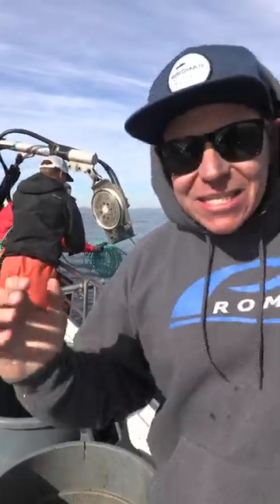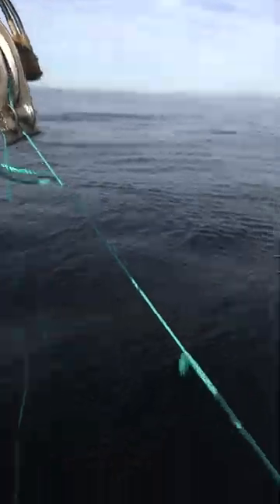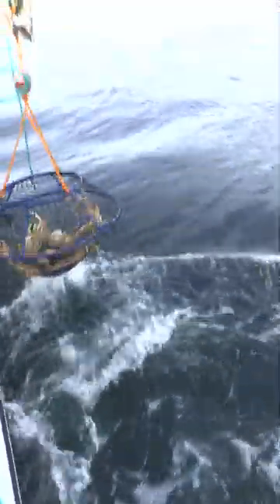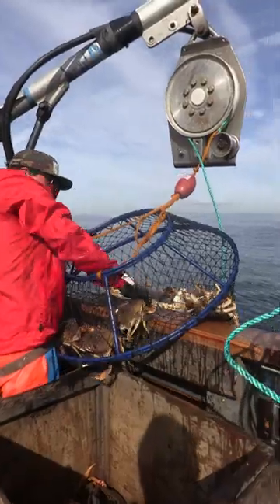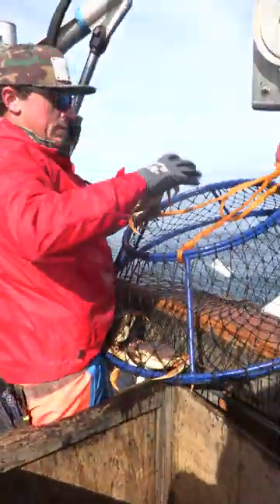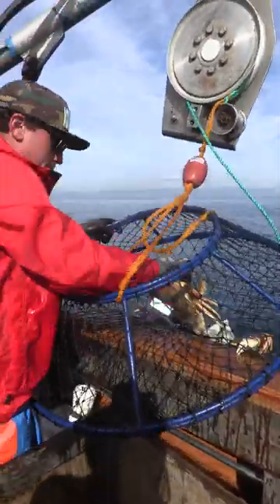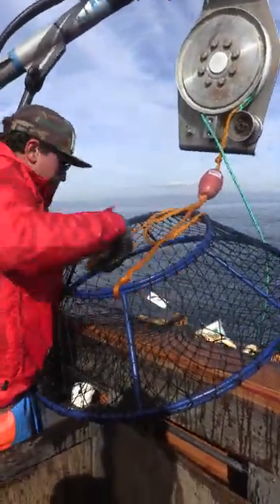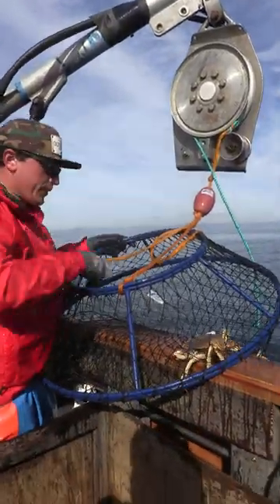Nothing like what we do at home with lobster — by hand with a small puller and a big puller — but this is the kind of grade of Dungeness Crab that we're getting with our Ambush HG nets. Check it out guys. Fifteen!